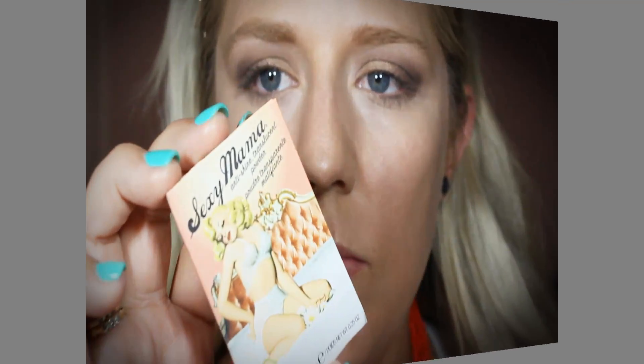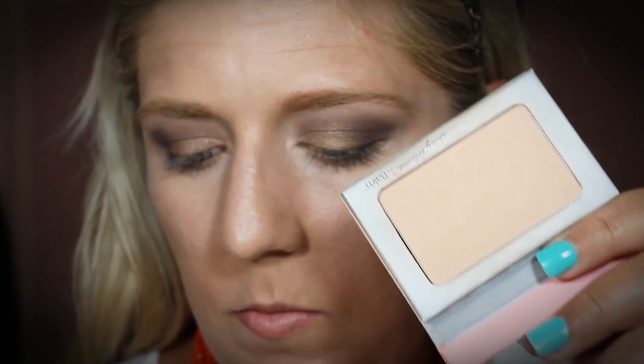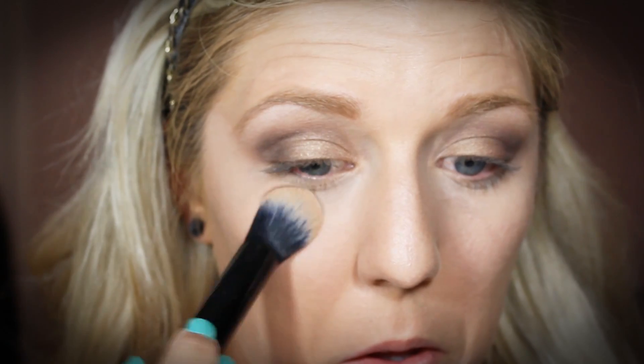Now I'm going to go in with a translucent setting powder. This one is called Sexy Mama and it's from the company called The Balm. I'm just using an ABH Cosmetics brush to pack this over top of the concealer we just put below our eye. This is going to help the concealer stay in place and not crease.